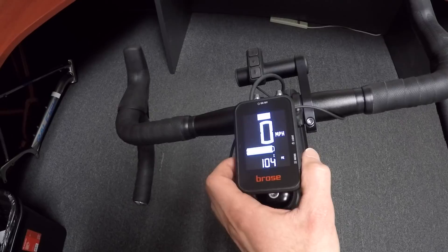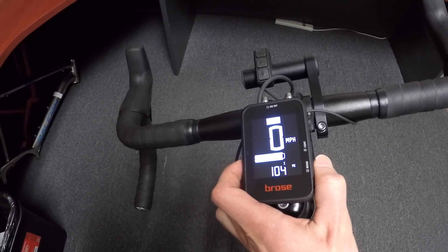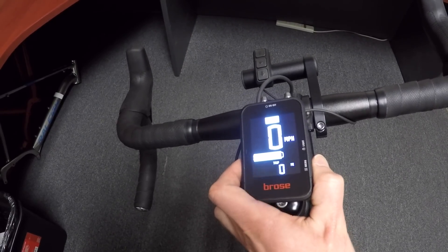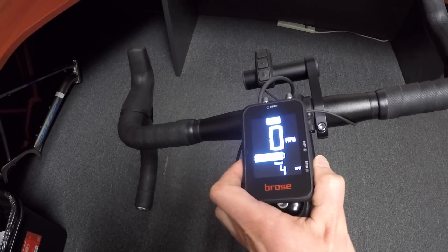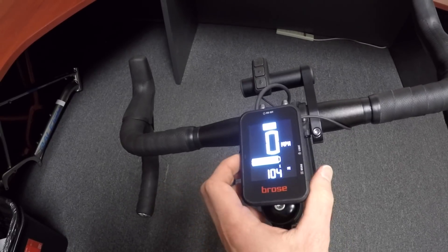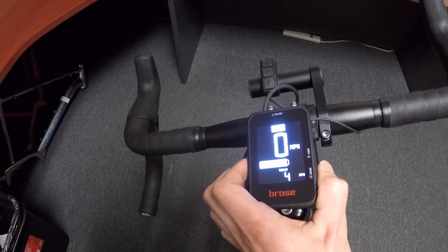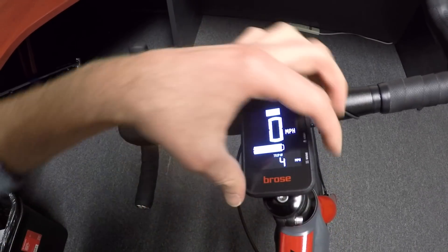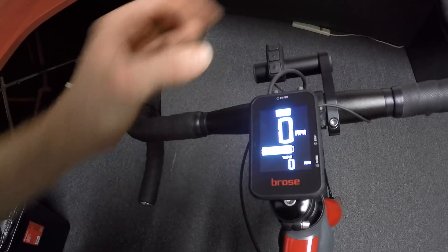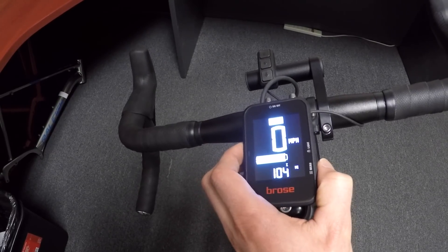The menu button down here on the right changes through the different trip stats. Right now we have total miles — that's like an odometer — and then we've got total time ridden, clock, trip distance, trip average speed, and trip time, and then it cycles back. If you want to clear those stats, for example we have our trip average speed at four miles per hour, I hold the menu button and then tap the light button, and then it resets and clears all of the menus. So now not only the trip average speed but also the trip time is cleared.